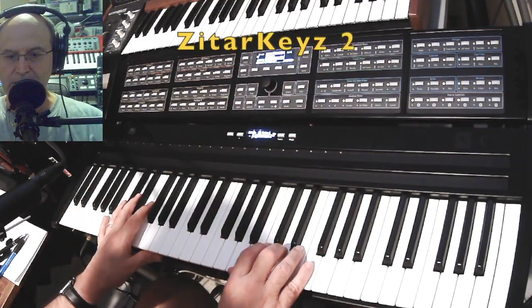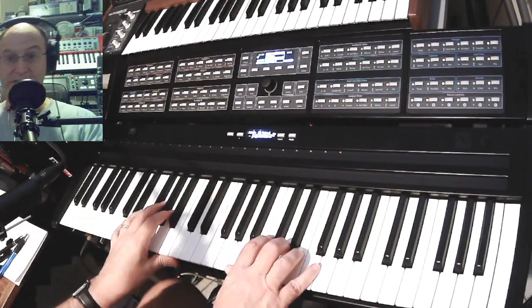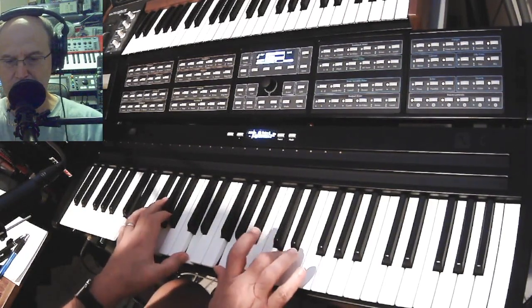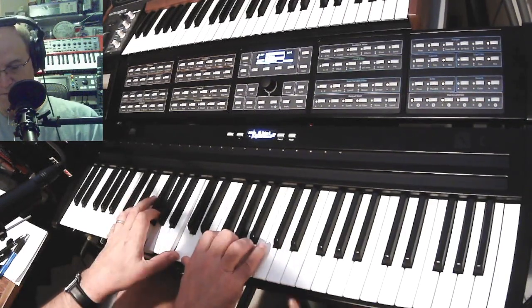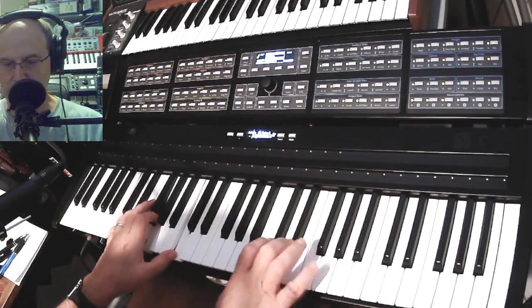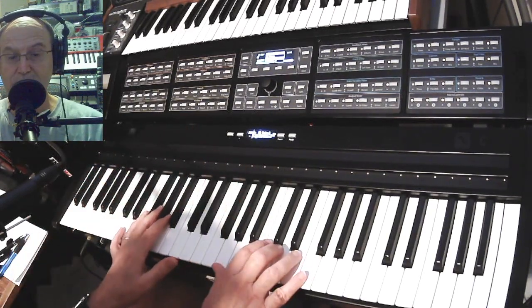This is somewhat similar to the space of Pianara but a little more zingy — it's called Sitar Keys 2. You can use the second pedal to change the envelope shape, and the first one is basic timbre control.